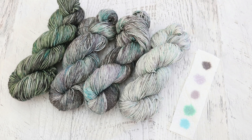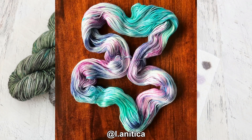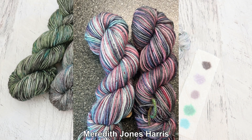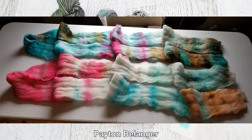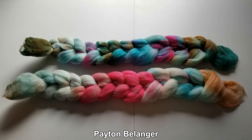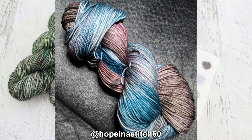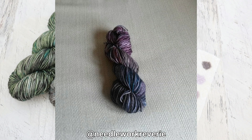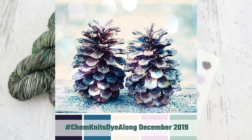Now it is time for my favorite part of these Dialong recaps, where I share some of the photos that you took of the yarn you dyed inspired by this same wintry pinecone image. Whether or not you went for those purples, or you went for more of all the colors around the yarn, you guys created some really, really stunning results. It's always fun to see the similarities and differences when we are all drawing from the same inspiration, but depending on fiber content and dye type that you use, the results can really vary.